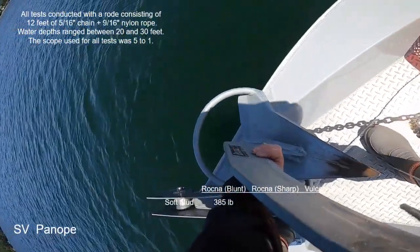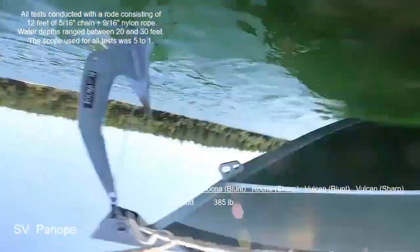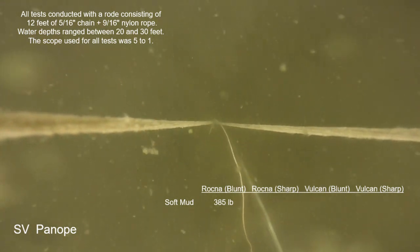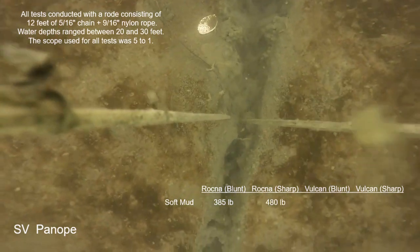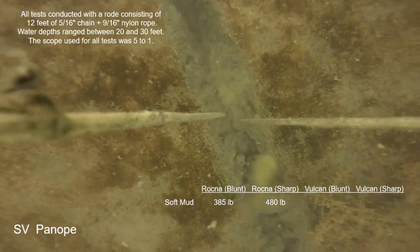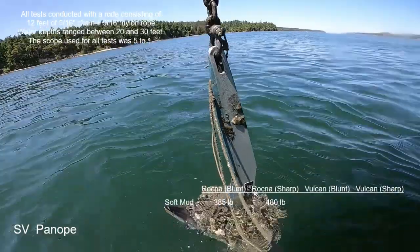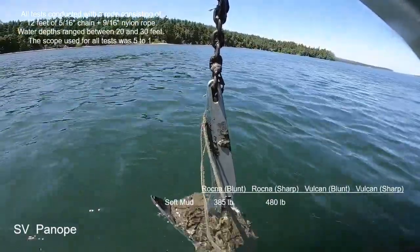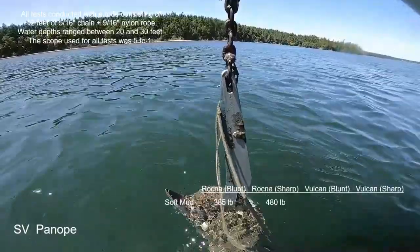Now with the sharpened leading edge treatment, it was the same as that second try without it — 480 pounds of zero speed on the GPS, had a breakout, and was able to reset and repeat the performance. On the one hand it looks like the leading edge treatment did not change much, but if we include that first pull where the anchor broke out at 195 without the treatment, then we could say there's an improvement. But it's probably a small factor for this seabed.